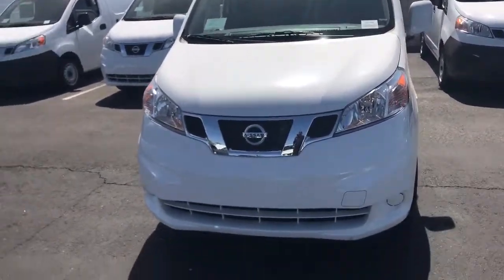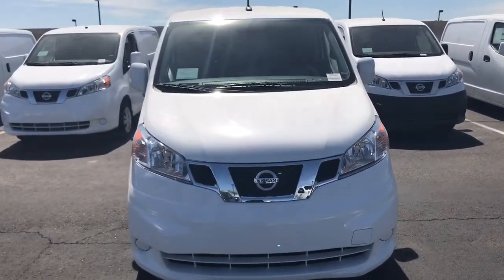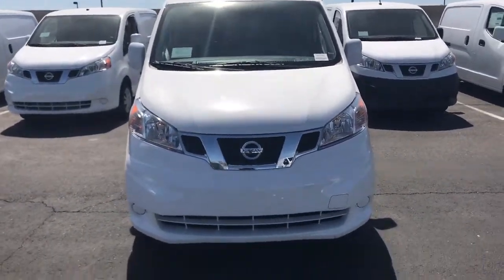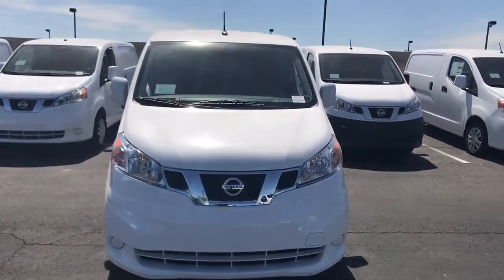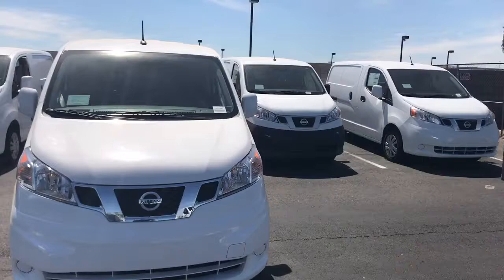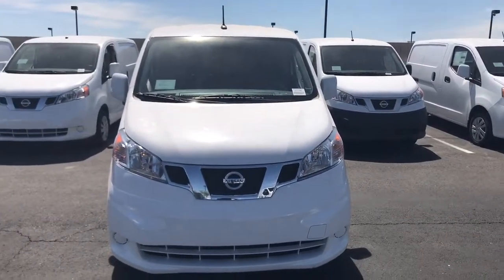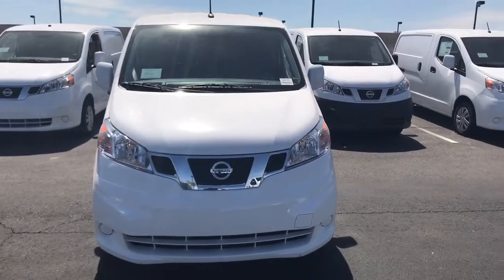Good afternoon Ernie. This is Jerry over at Avondale Nissan. Thank you for taking my call this morning and I apologize about the video being so late. I said you couldn't get to it this afternoon anyway, but I've just been busy — I had two people walk in, sold them cars, and I'm just now getting to the video. But as promised, I never forget about a customer.